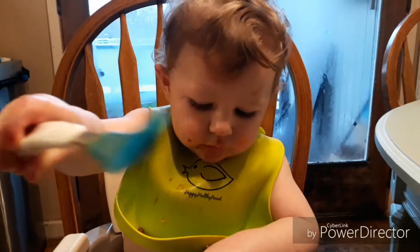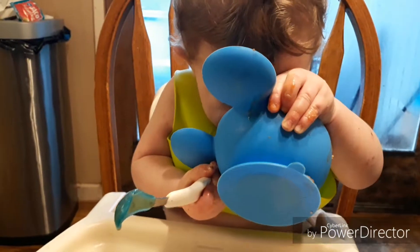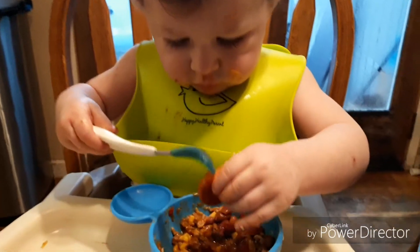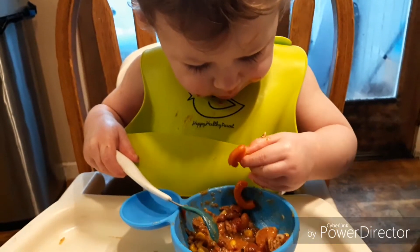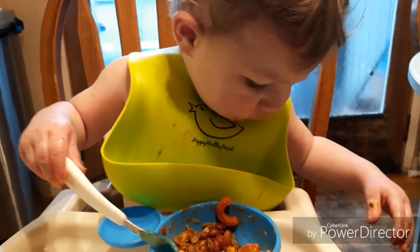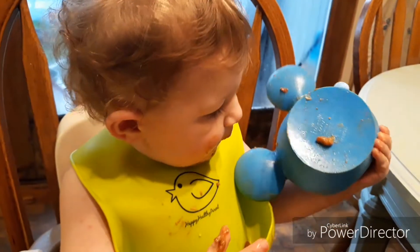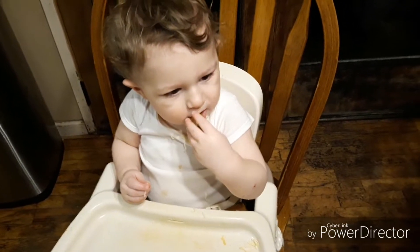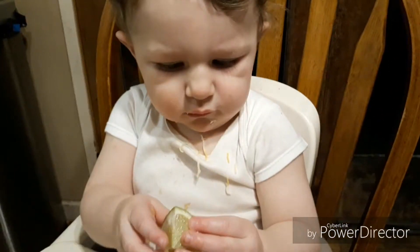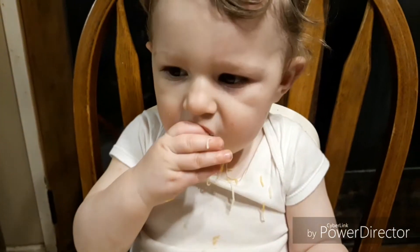Why does my son have the best eyelashes ever? It's not fair — can mama get those lashes? Why can't mama have those lashes? He likes it. Mommy made chili for you, so special. Yum, it's so good — you've got to finish it all, every last bite. Do you want to try lime? What do you think of that? He liked it!